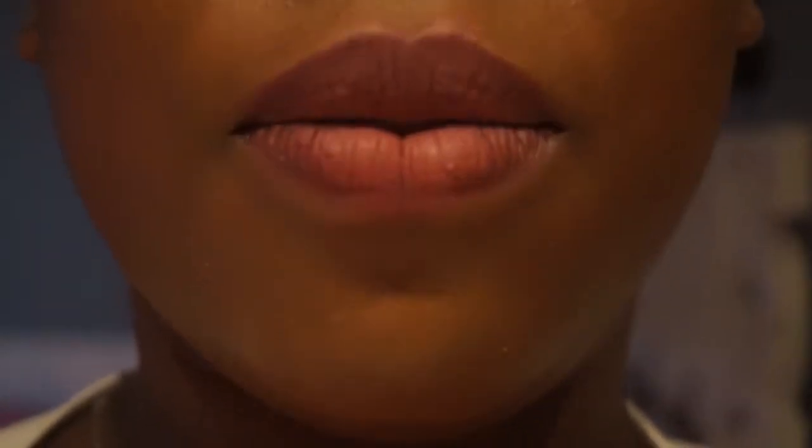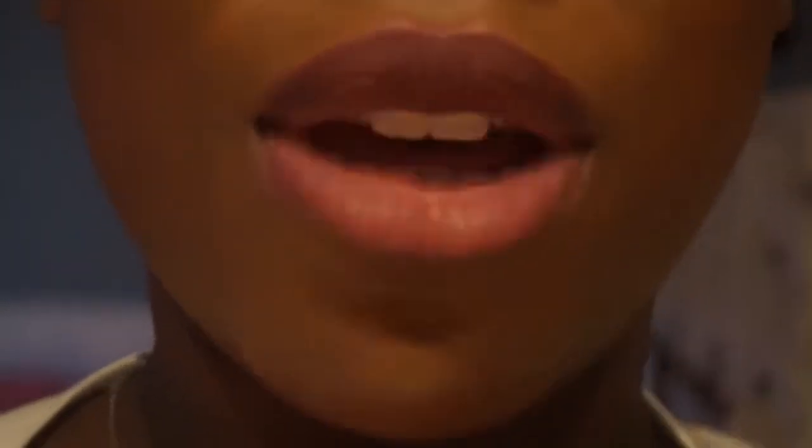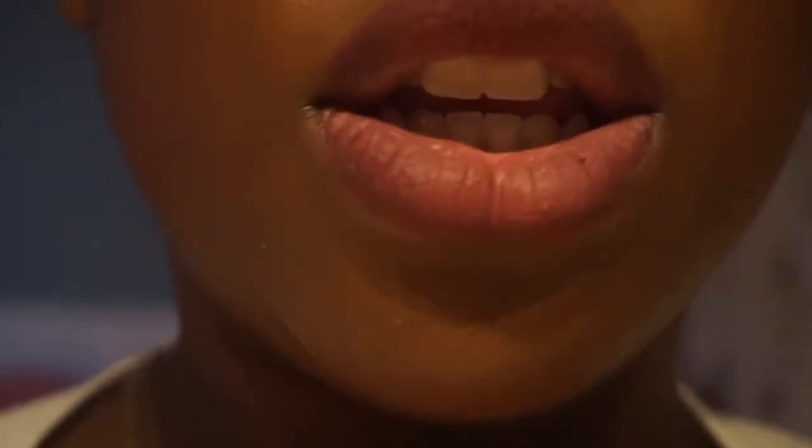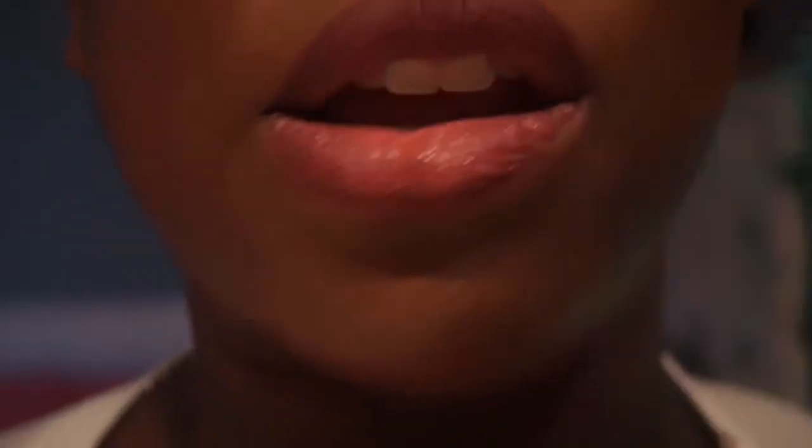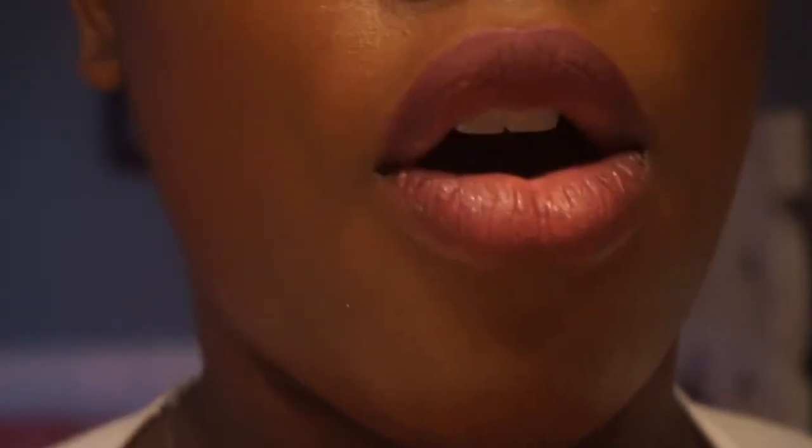I want to show you guys how to take off your matte lipstick, because of course it doesn't come off when you wipe it. So this is me normally just taking a towel and wiping it — it does not come off at all. Like there's nothing on the towel.